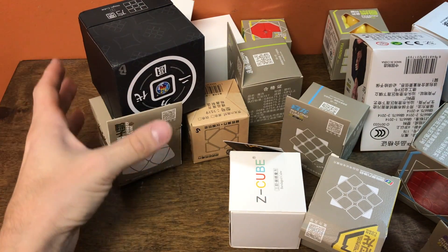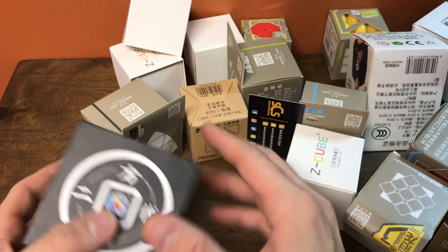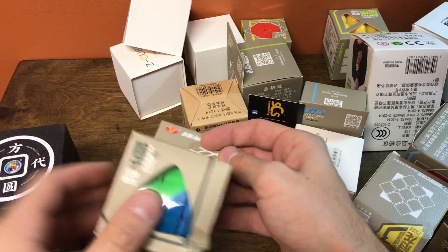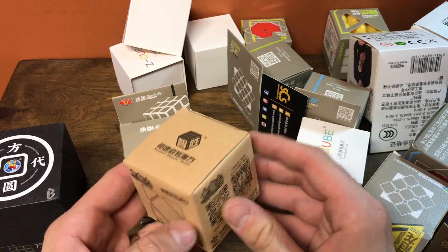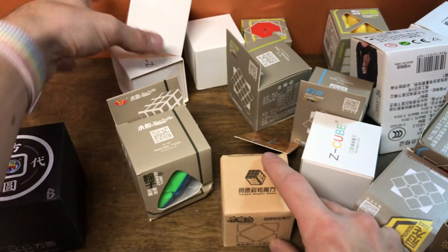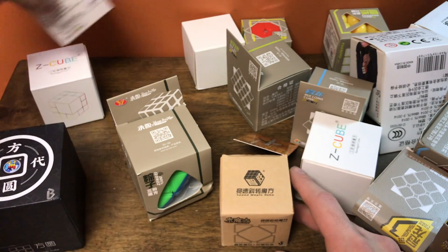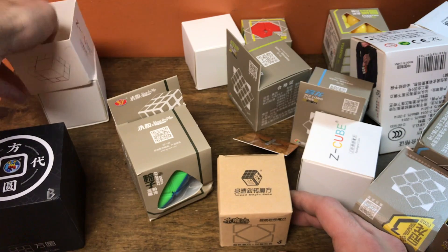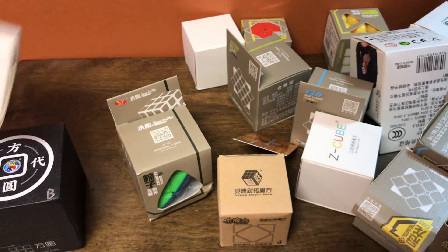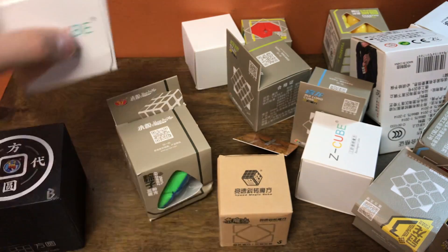I have no idea how all that fit in there. So we have — I believe this is the Shang-Chi Fangulum version 2, the YJ Mistomorphics, the Yushin Scube. We also have some stuff from Z-Cube — these are bandage puzzles, bandage mods. We'll call them mods if they're already printed like that, but bandage puzzles — there are three of them, three different ones.